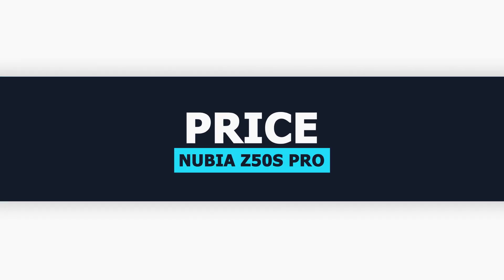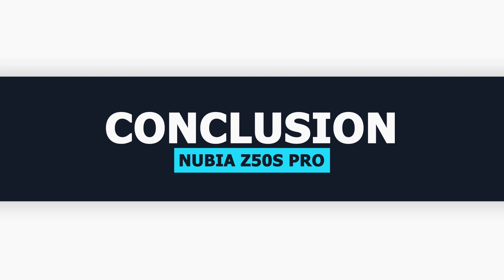The price of the Nubia Z50s Pro in China starts from 3,699 Chinese Yuan, roughly £400 in the UK and $515 in the US. The Nubia Z50s Pro is well-suited for a specific group of people who enjoy street photography and capturing pictures with their smartphones.